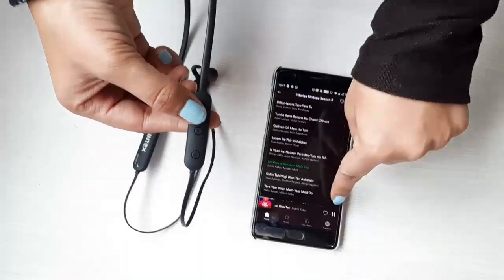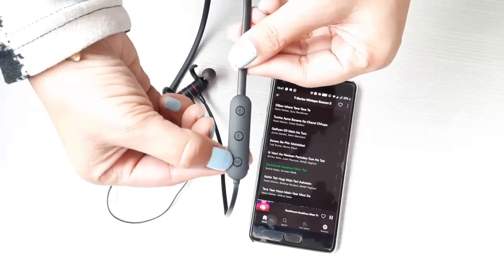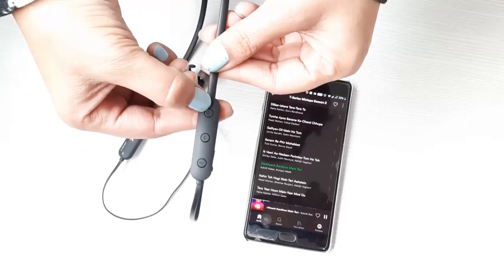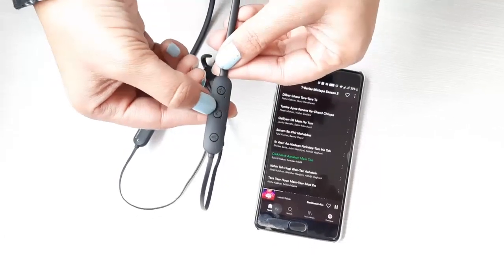The music has started. The plus button is to increase the volume, and the minus button — short press to decrease the volume, long press to increase the volume. You can also use the multi-function button to pause the music.